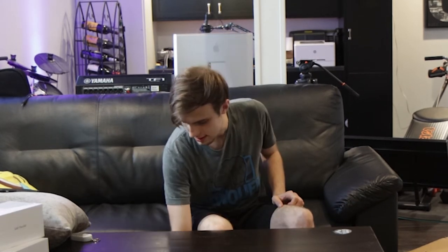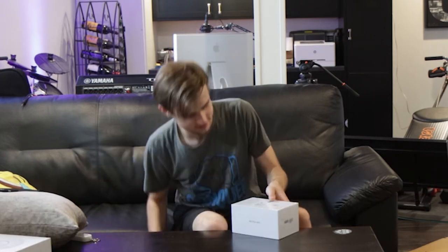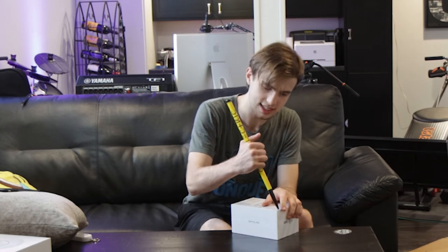Screw it, why not? Let's just unbox the rest of it all. The switch and the Dream Machine are gonna be a separate video, so let's take out the Flex HD.